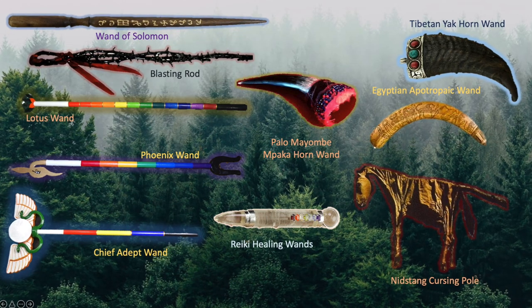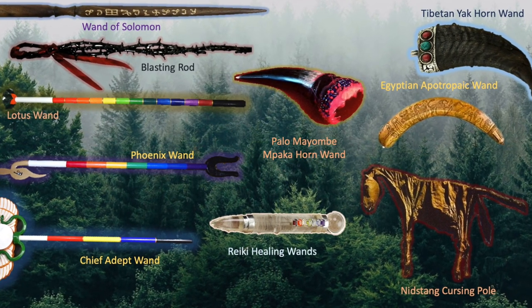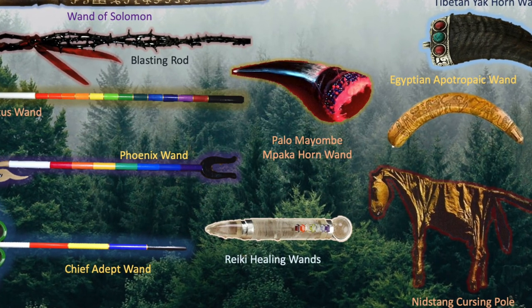What is your favorite wand? Do you believe these instruments are necessary in spiritual practices? Leave a comment, and remember to subscribe and click the notification icon for more videos. Thanks for watching.